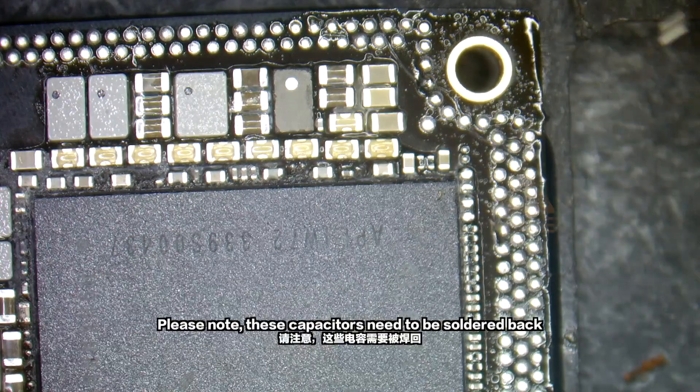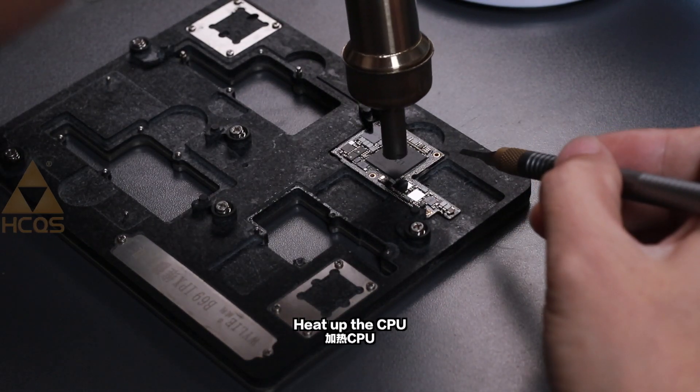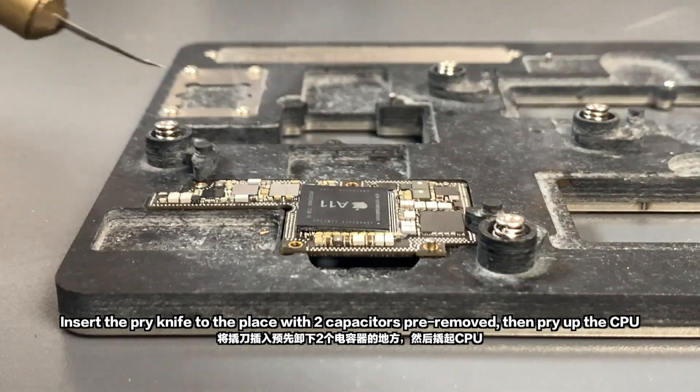Please note, these capacitors need to be soldered back. Heat up the CPU. Insert the pry knife to the place with the two capacitors pre-removed, then pry up the CPU.